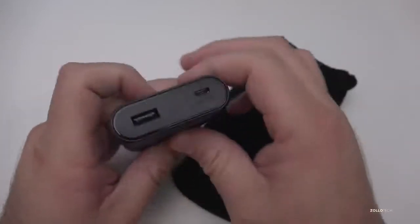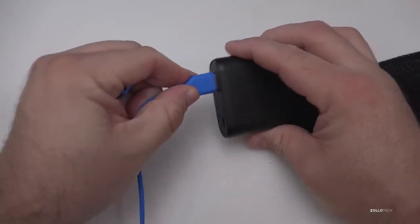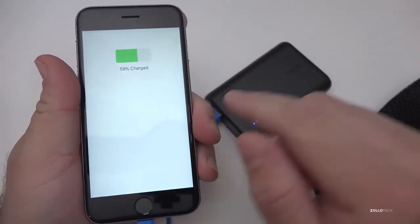If we want to charge something, I've got one of Anker's reinforced lightning cables here. This particular cable just plugs in like this — let me grab an iPhone — plug it in. They're Apple certified.